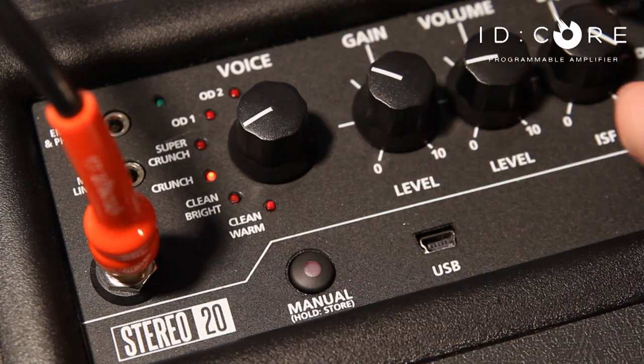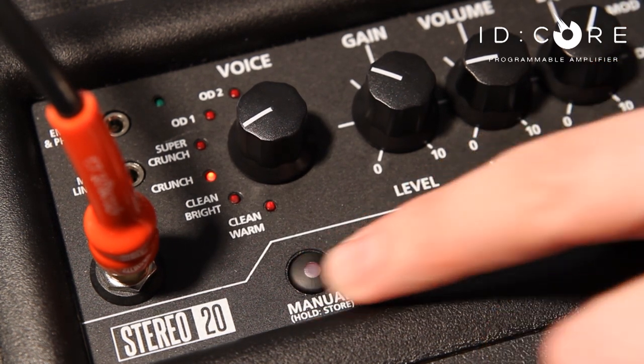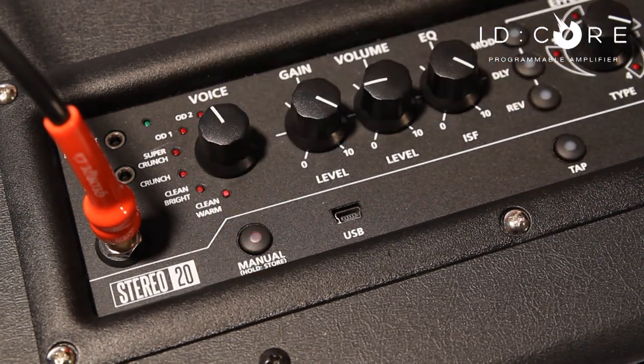After creating some of your favorite tones you can store six presets, which takes seconds for easy access directly on the amplifier. To keep you sounding musical and in tune we have also included an onboard chromatic tuner.